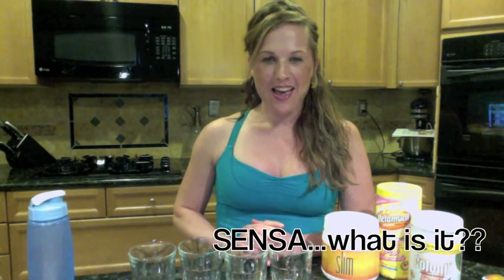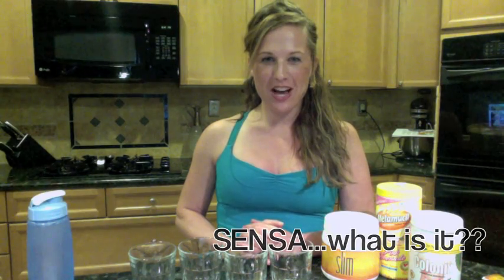I got a question about Sensa, and there are a lot of products on the market now that are like these sprinkle products — you take them, sprinkle them on your food, and you magically lose weight. Sounds pretty awesome, right? So the question was: what are they and do they work? Let's dig into it.